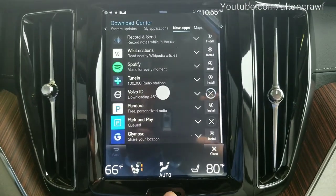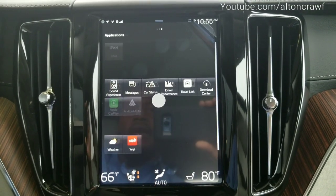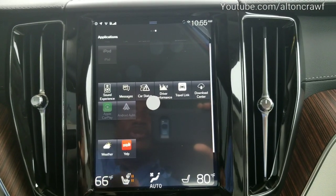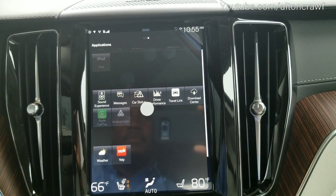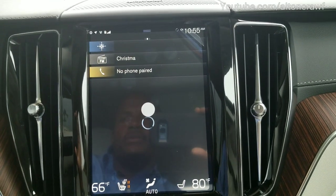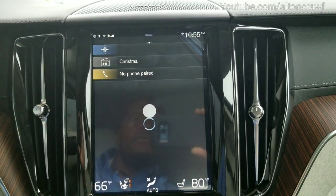How do you know they've been downloaded? I'm going to take you back to the main screen. Swipe right to left. There they are on the bottom of the screen — you may need to swipe down or up for that. But there's Yelp already installed. Weather already installed. Click on Yelp while we're waiting on the other apps to install and show you what that looks like. Let's go back to weather — maybe that's fully installed now.